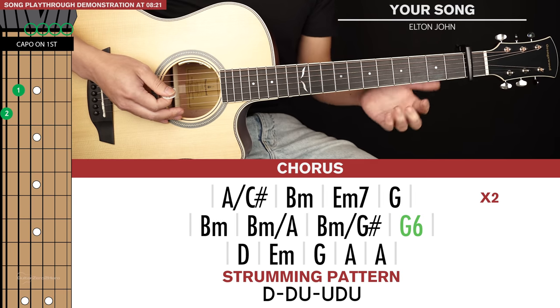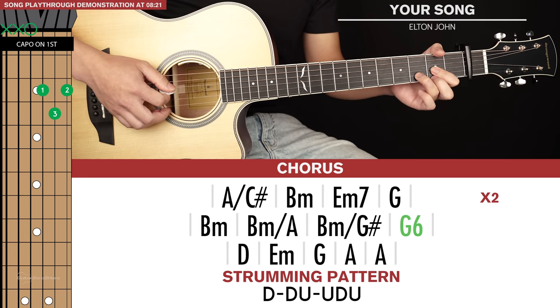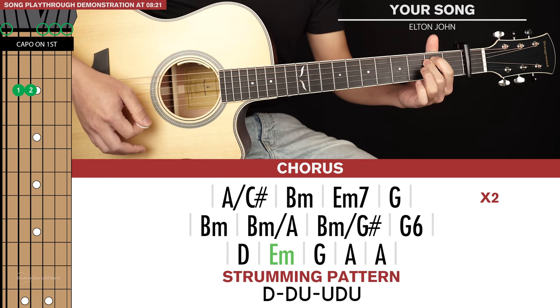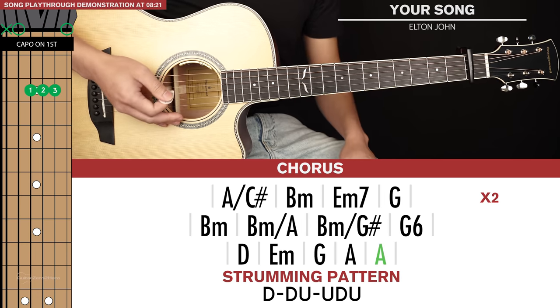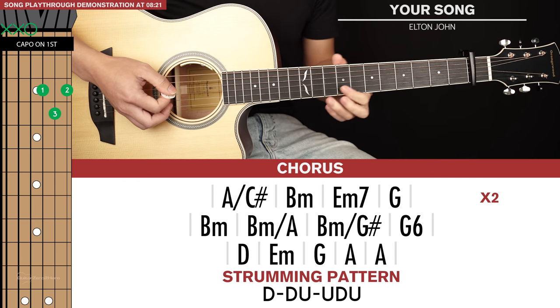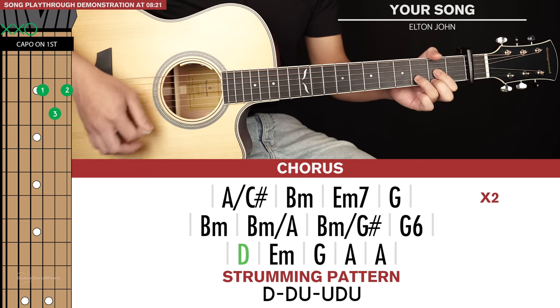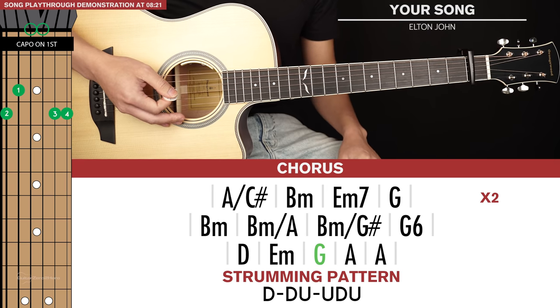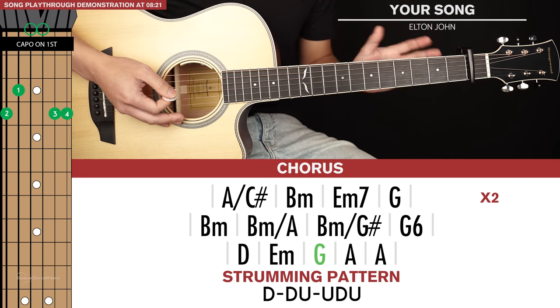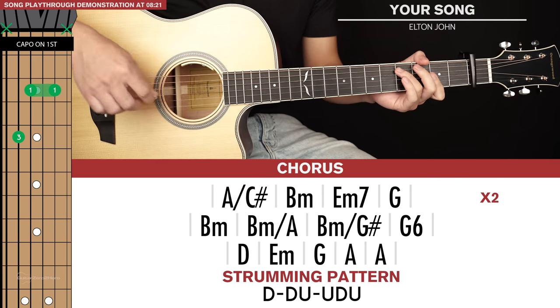And then for the final line of chords it's D, E minor, G, and A for 2 strumming patterns. Those first 3 chords — the D, E minor, and G — are just strummed and held out for the bar; they're not actually strummed with the strumming pattern. So in total the chorus sounds like this.